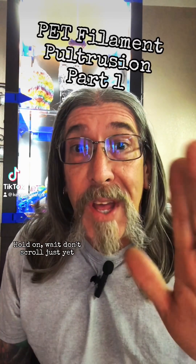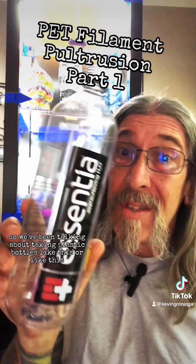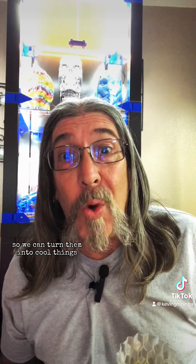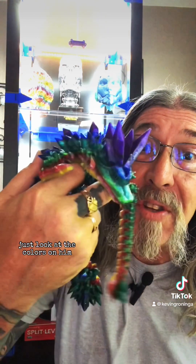Hold on, wait, don't scroll just yet. We've been talking about taking plastic bottles and turning them into filament so we can turn them into cool things like this multicolor vase or even this really cool dragon. Look at the colors on it.